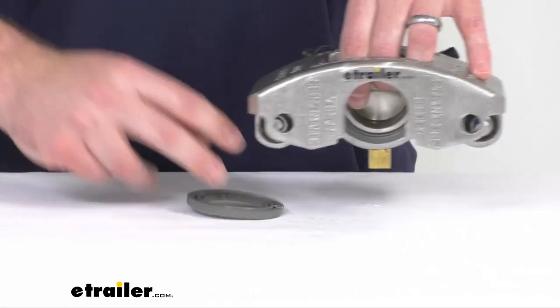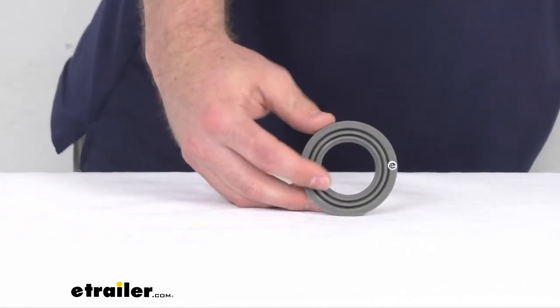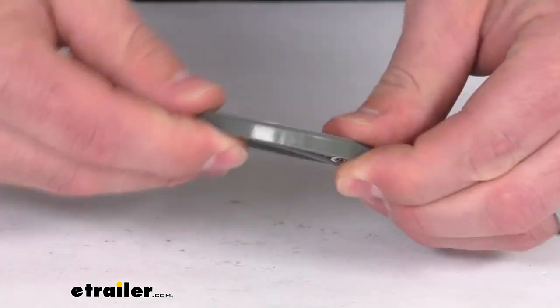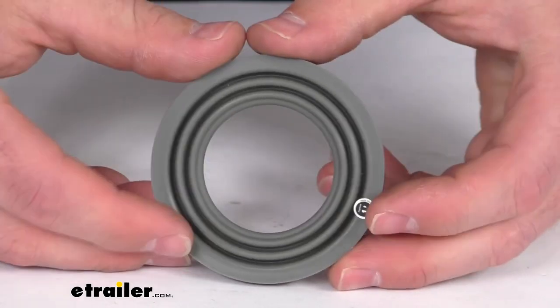This will work with models with an axle capacity of 3,500 to 6,000 pounds. It does have a metal core that's going to ensure that it is nice and rigid for you, and it will fit right in place.